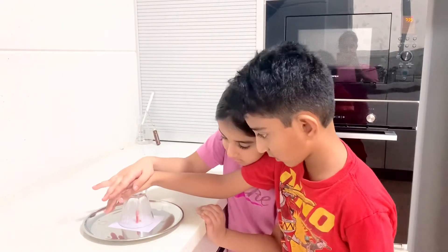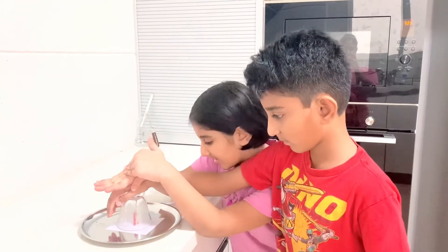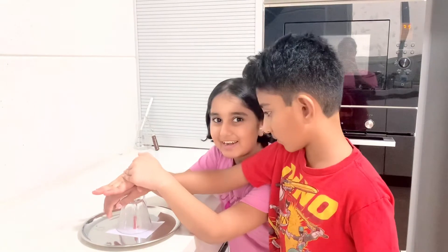If you hear a little sound, you need to press harder. The air is leaking — which I'm pretty sure I hear right now.